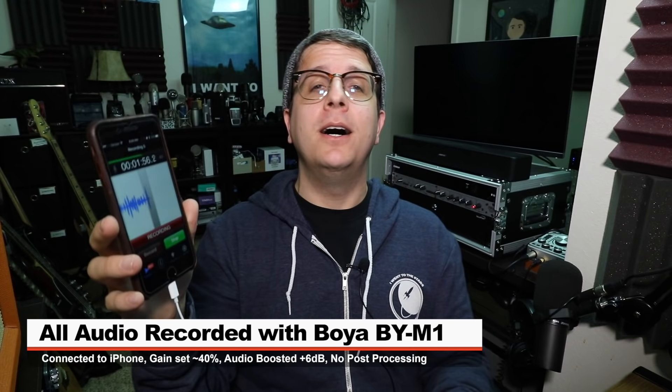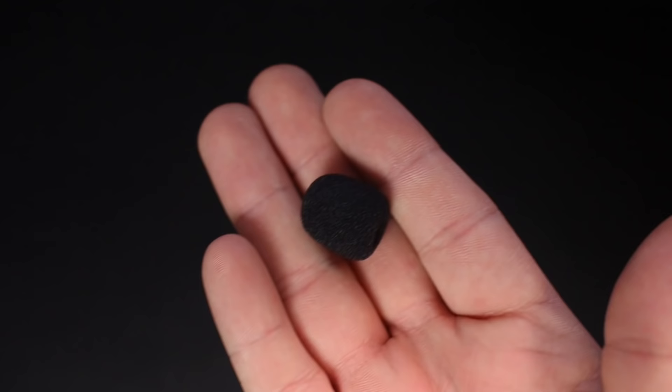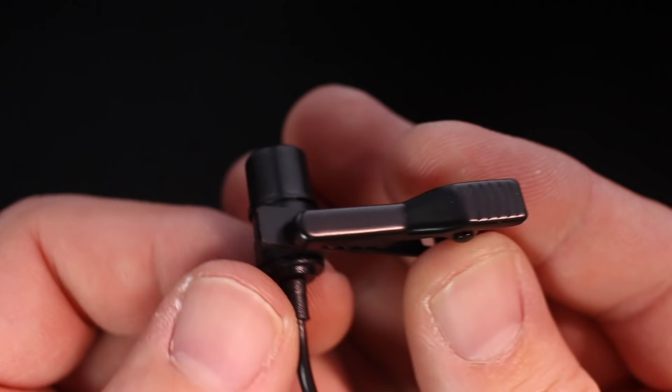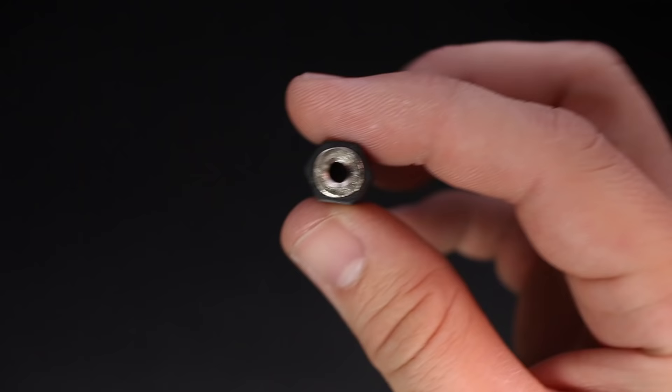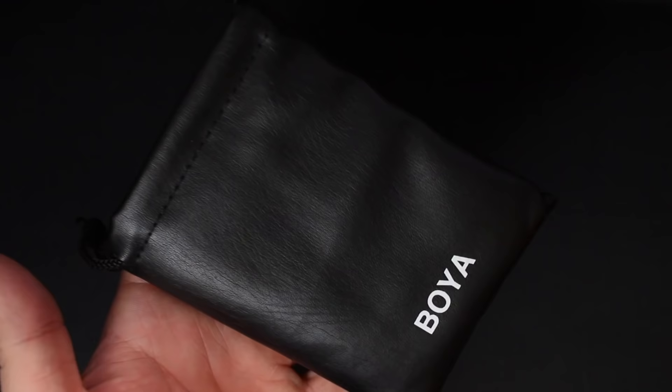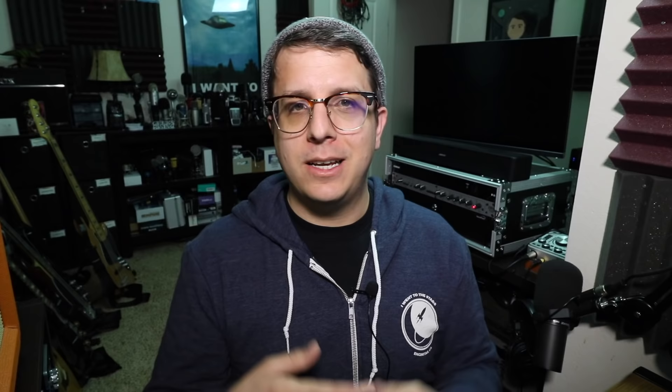I know, so dumb — but I will do no post-processing to the audio, though I may boost it in post, so check the description for more information. Now let's talk about what comes in the box: the microphone, a foam windscreen, a microphone clothing clip, a 3.5 to 6.3 millimeter adapter, an LR44 battery, a carrying pouch, and some documentation.